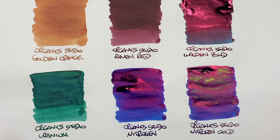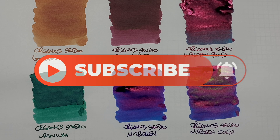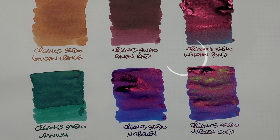So here's my Organic Studio ink comparison video number one. If there are any inks here that you like the look of, let me know in the comments below. Likewise, if there are any other Organic Studio inks you have and would like me to take a look at, let me know in the comments. Thanks for watching — please like, comment, and subscribe, and I'll see you on the next pen video. Bye-bye.